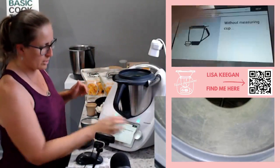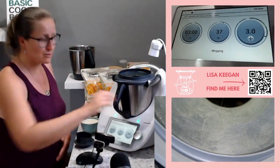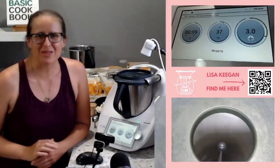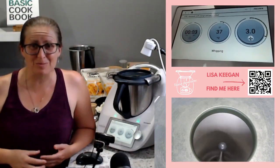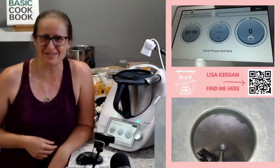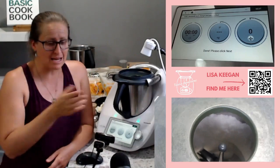We're going to do three minutes at 37 degrees, speed three. I'll come back in three minutes and we'll continue on with the next step. I thought I'd come back early and show you how beautiful those egg whites look in there — they're aerating up, they look absolutely beautiful. That was that three-minute whip at 37 degrees, and now that's going to be done and we're going to put it aside.